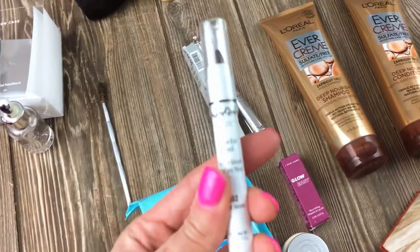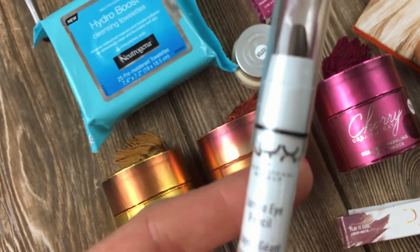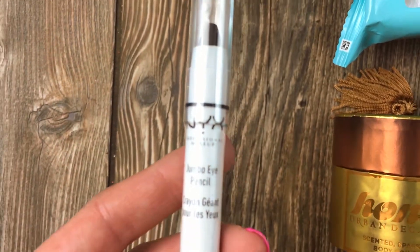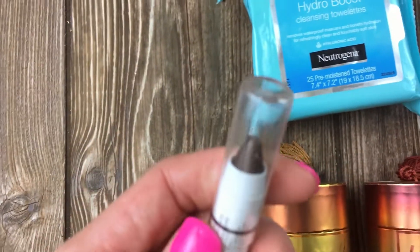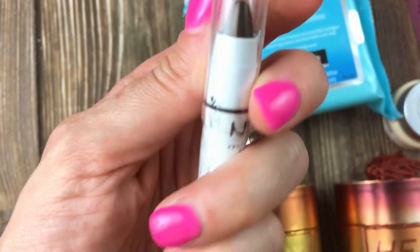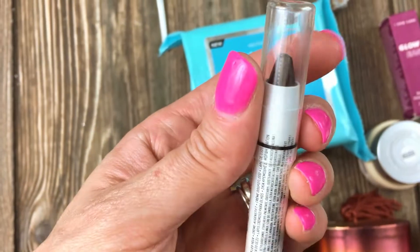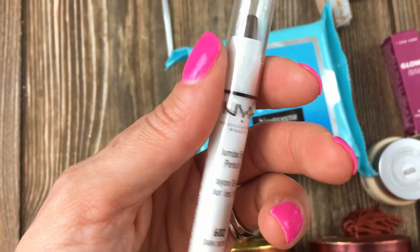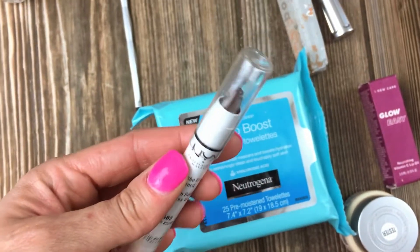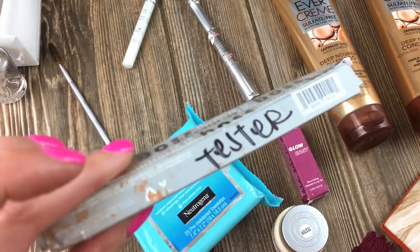We have a NYX Jumbo Eye Pencil. The camera doesn't want to focus — it's very crazy. There you go. It's black. I guess it's eyeshadow? No, it says Jumbo Eye Pencil — it's eyeliner. I've seen videos of people. This is a tester but it was like this, in the box. So this is my Colourpop — let's see what it is because no idea. We just grabbed it and ran.